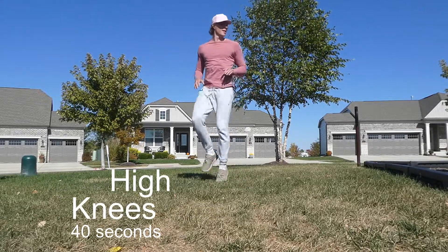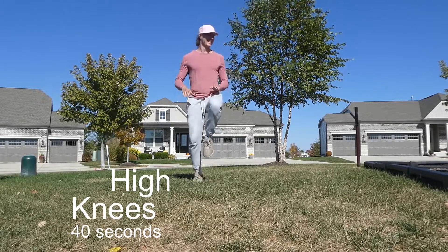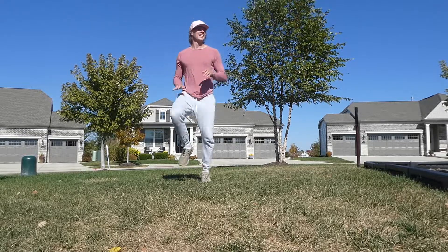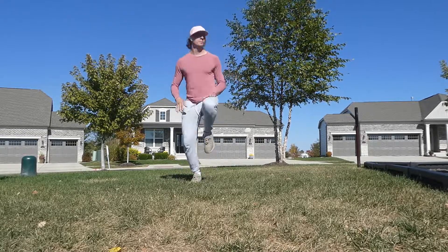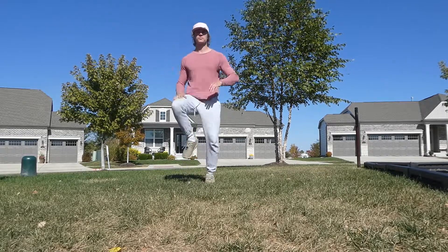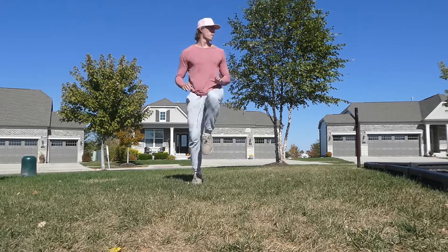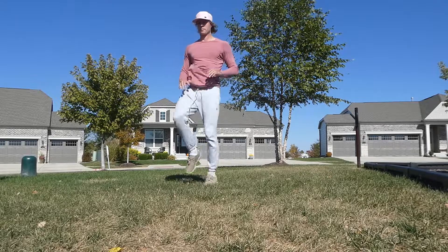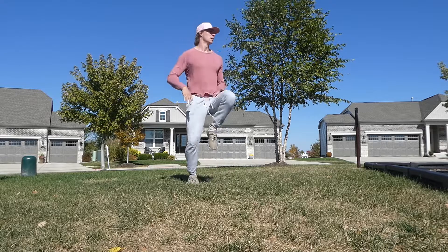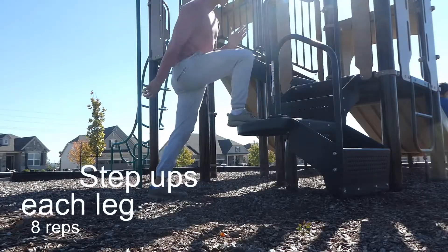Then we're jumping straight into high knees. This one is pretty self-explanatory — you're just going to tap your knees up to your hands. Really try to drive your knee as high as you can to get the most out of this exercise. This one is pretty exhausting, especially when paired with all these other moves. So once again, just adjust the time based on your current skill level. There's nothing wrong with doing 20 or 25 seconds. The trick is to stay moving the whole time.